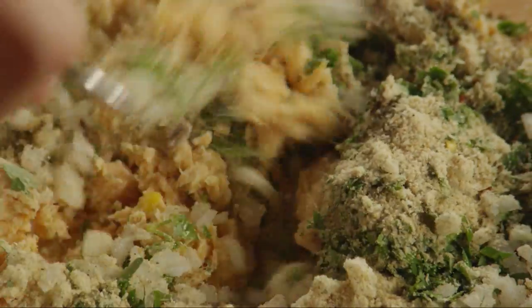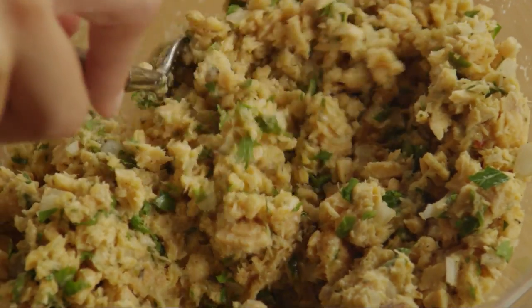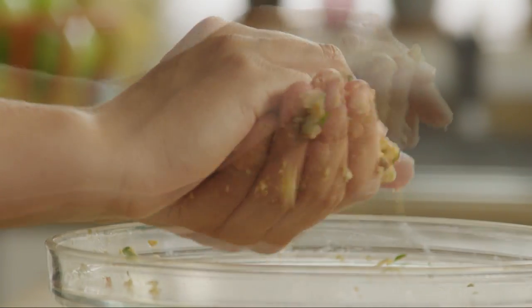Stir the ingredients to blend well. Form the mixture into six firmly packed patties, about half an inch thick.